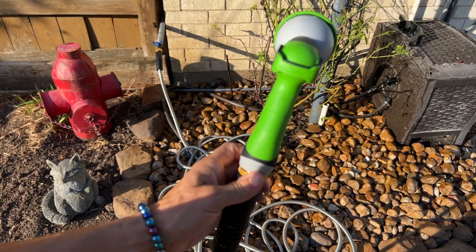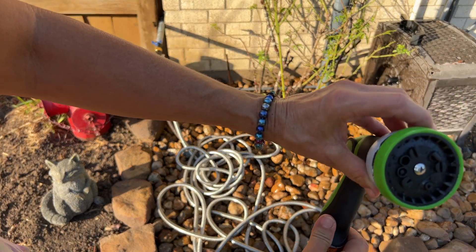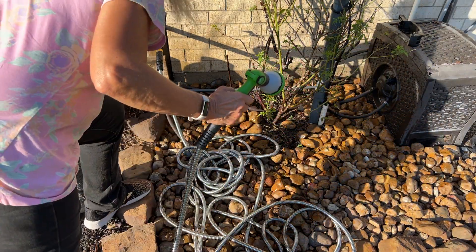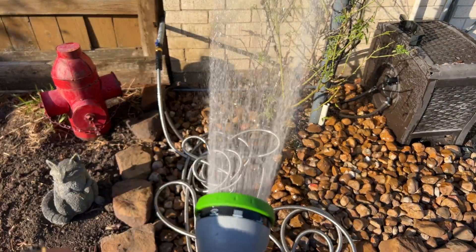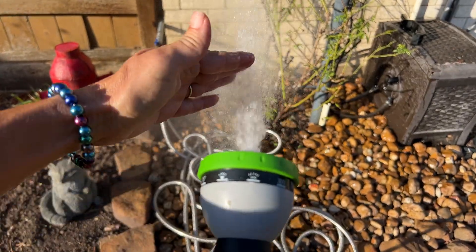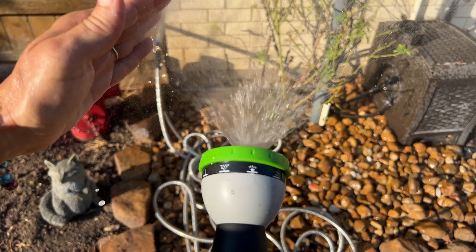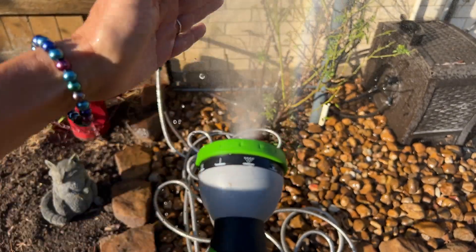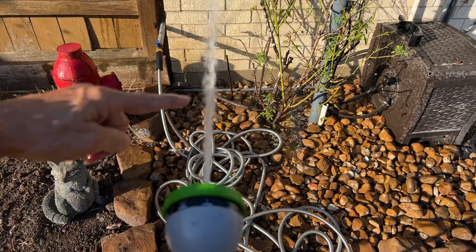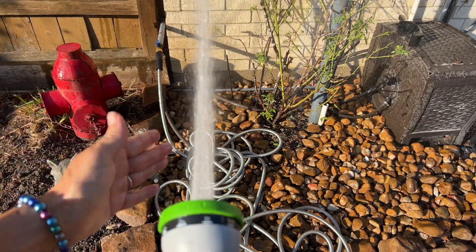This is a nice bonus — I wasn't expecting to get this nozzle. Let me show you all the functions it has. This is going to be great for watering the lawn, bathing the dog, or washing the car. Here you got your steady stream — that's got a little more power to it. That's a nice mist if you have some tender plants that you need to mist. This would be good for washing cars and doing your tires with that steady stream.